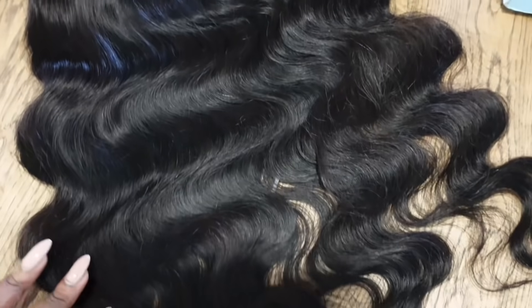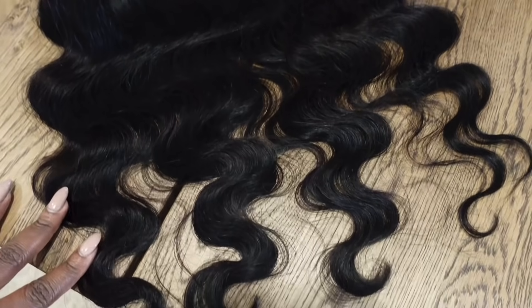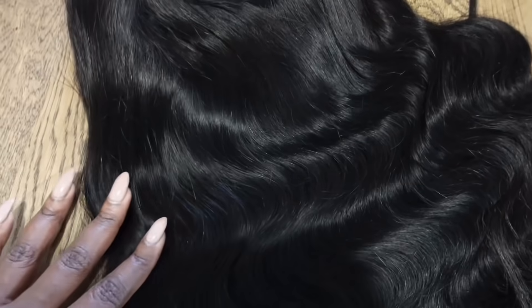The texture they sent me is the Body Wave. Gorgeous — look at this. I didn't put any dye on it or anything. I just curled it because I was really excited to see how the hair would curl. Y'all know that You Nice Hair is my top five. I love You Nice Hair. This hair is so nice, so silky. It's gorgeous.